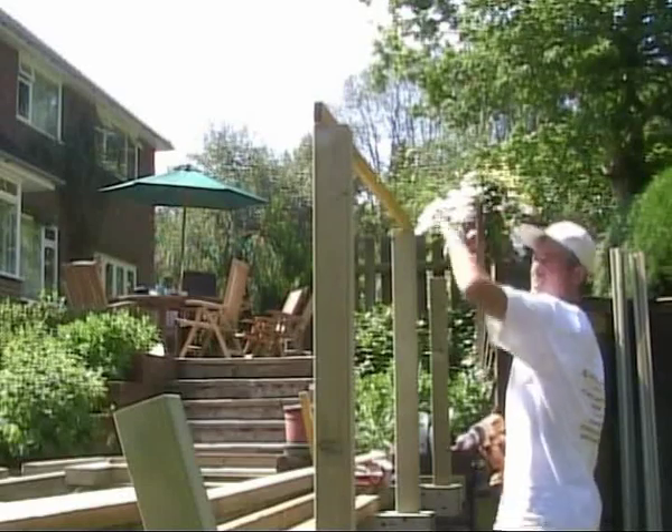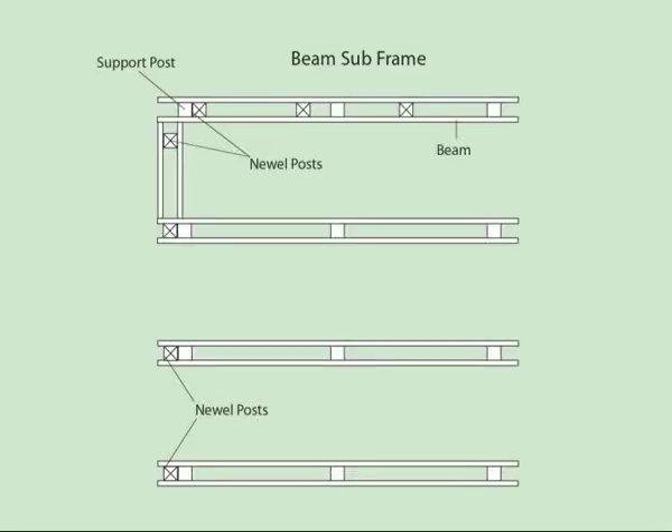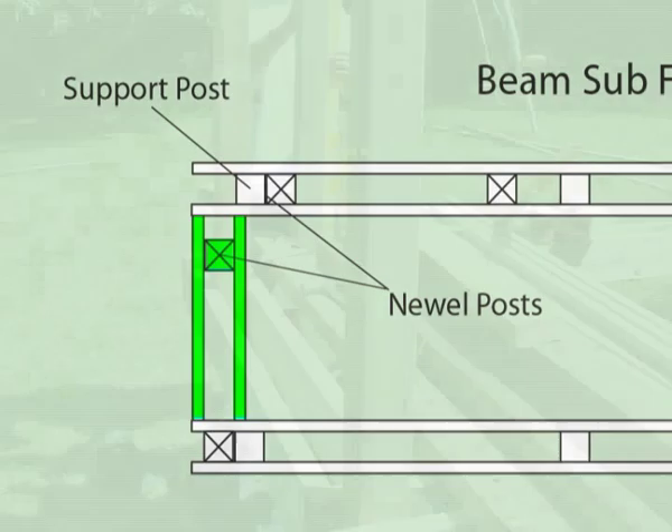Once fixed in position, check that the newel posts are level. On our deck design, extra joist material is fitted between the beams to provide support for this corner newel.